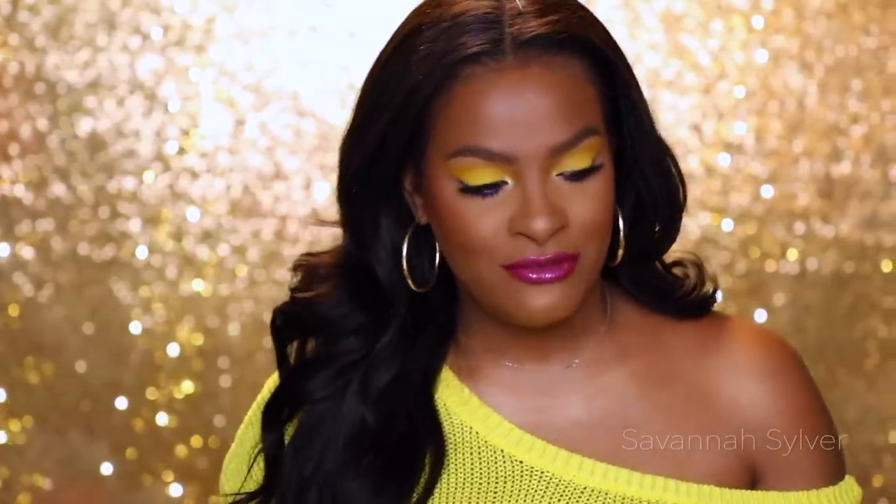Hi guys, welcome back to my channel. Today I have this really bright and playful, super duper spring-ready type of look. If you guys are interested in this video and my new hair, stick around and keep on watching.